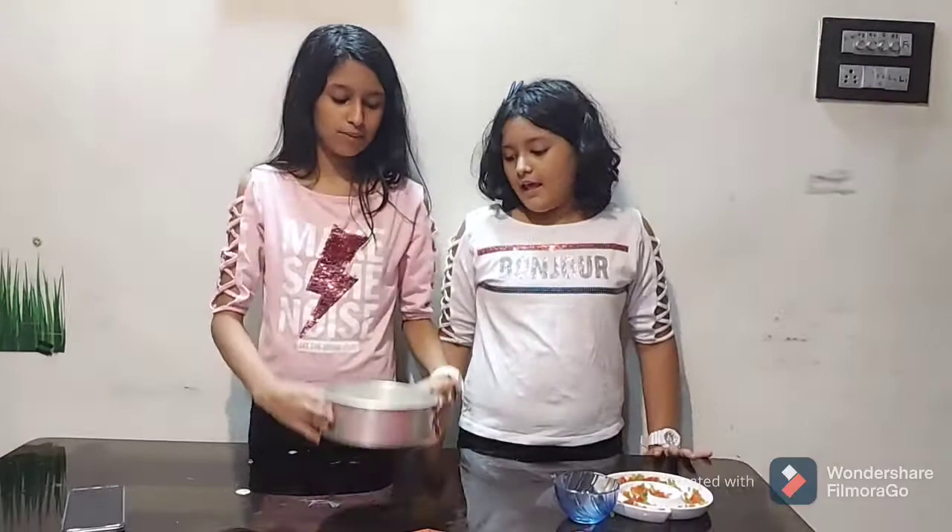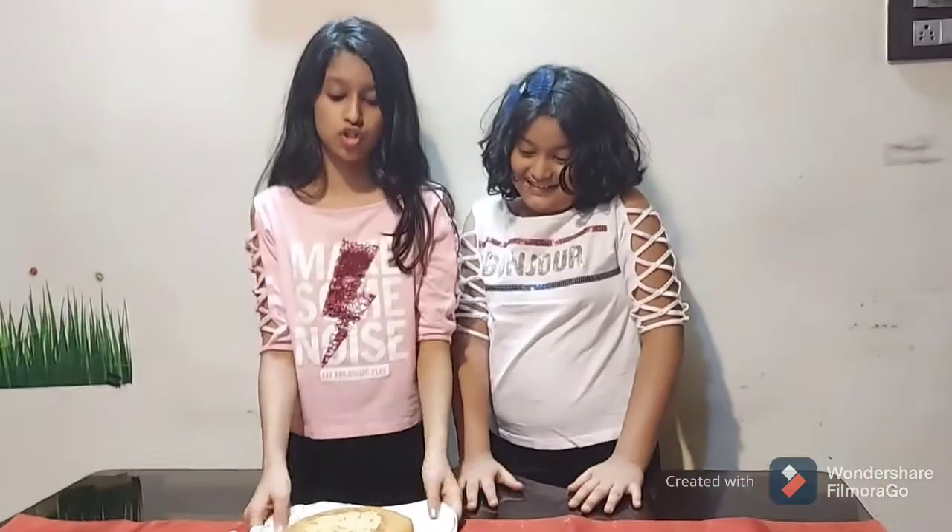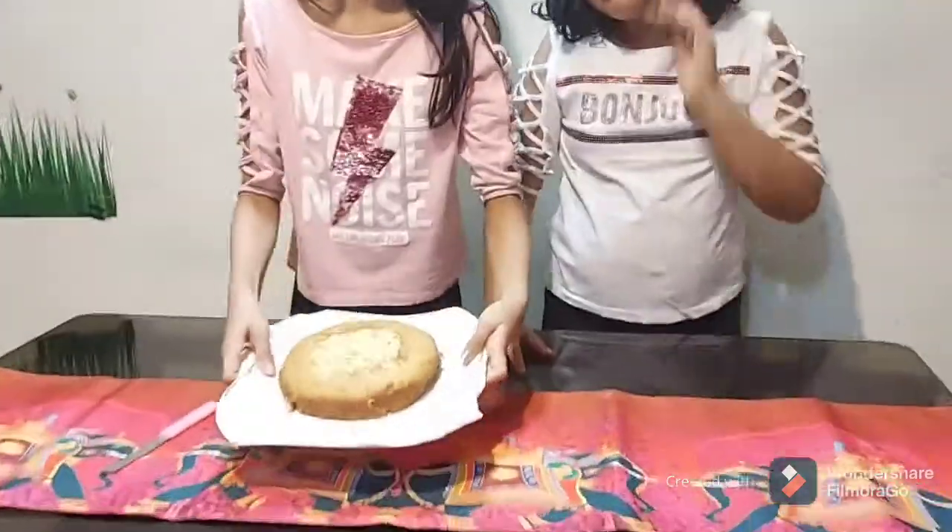Preheat your oven or microwave to 180 degrees, then put your cake in and bake for 15 to 20 minutes. We are back and the cake is done — it looks so good, guys!